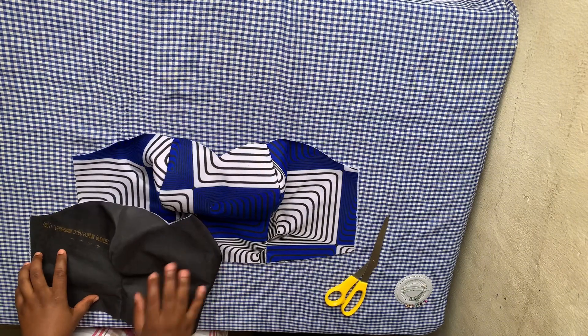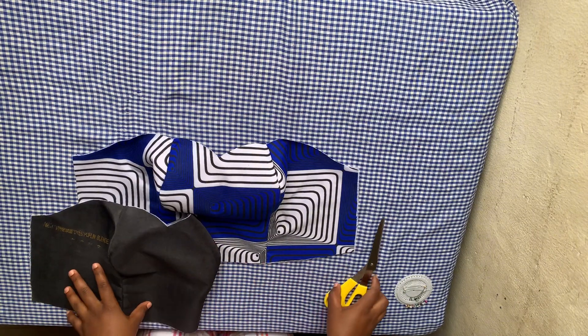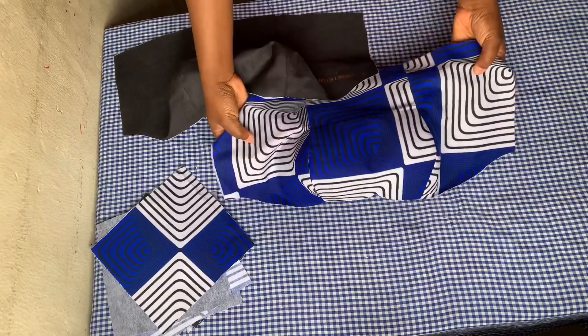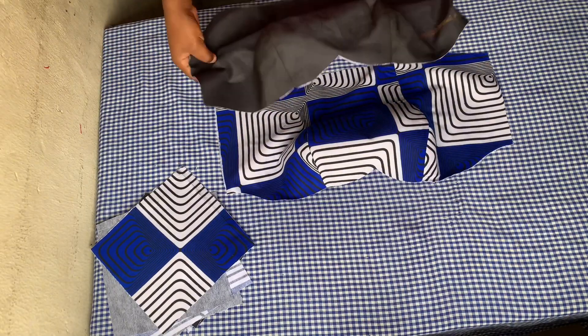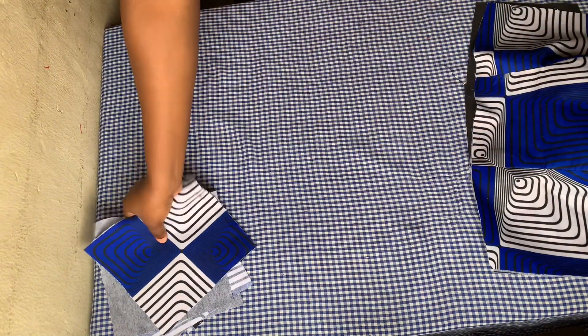Now that I'm done with the notching, I'm going to proceed to iron and you get to see how beautiful the cup turns out. Here it is, all ironed and standing beautifully. Now I'm going to keep this aside and work on the back piece.